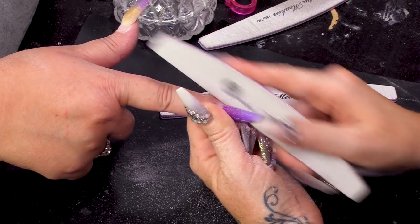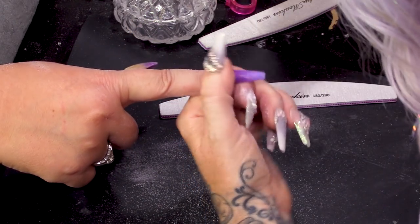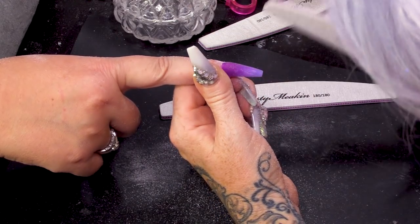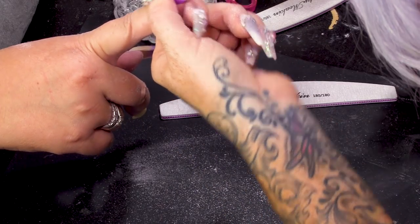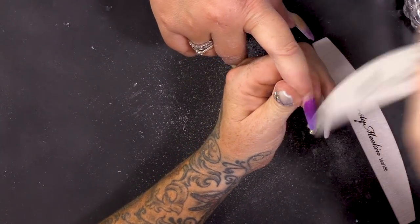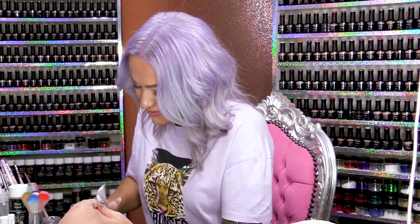You do lose some of the C-curve, but it is worth it just to keep that nail a nice shape. I only fill three times and then do a new set. The reason I only fill three times and then do a new set is because I want to get that shape and that structure back into the nail.